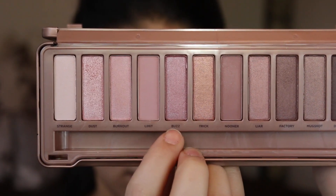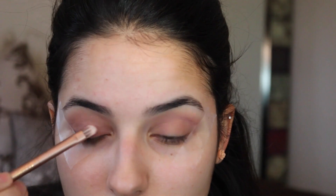Next we're going in with the color called Buzz and we're going to be putting that on our eyelids using the brush that comes with the palette. You're going to want to dip your brush back into the palette and reapply just to build it up to the color as intense as you'd like it.